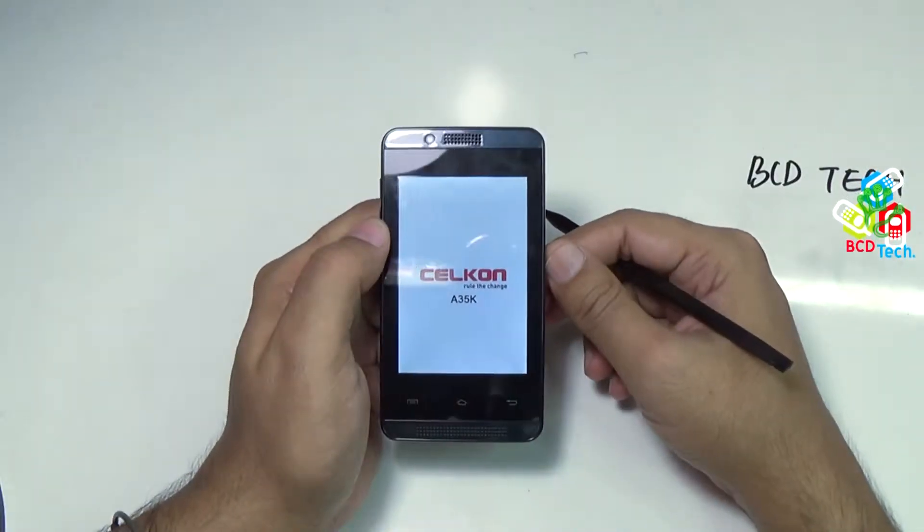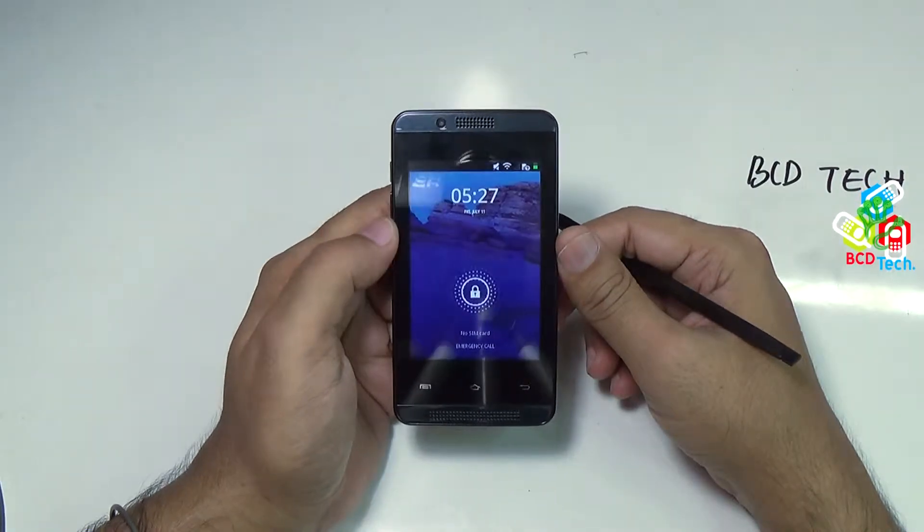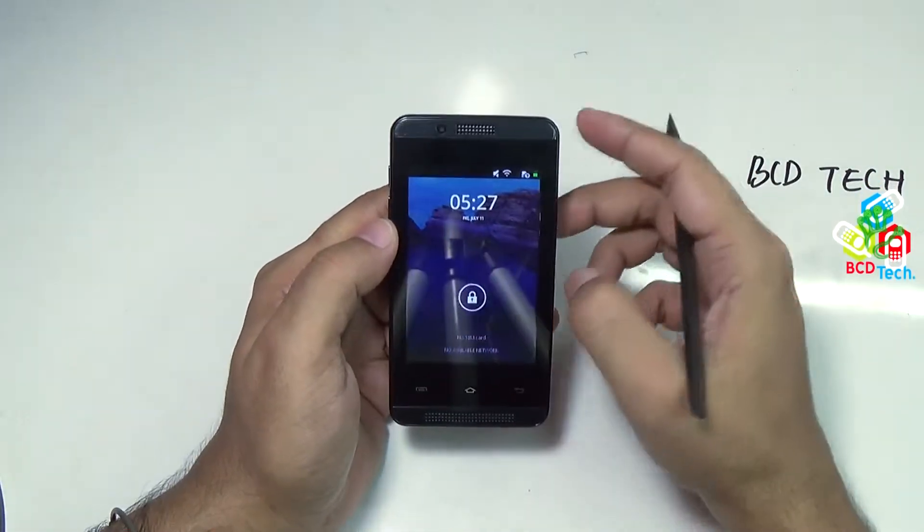This will take time, let's wait for the full boot up. Now the Celcon Campus A35K is booted up.